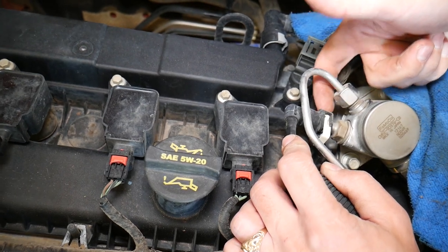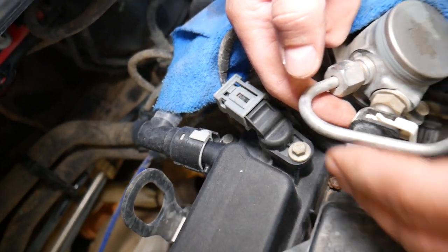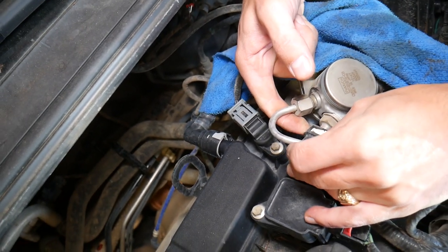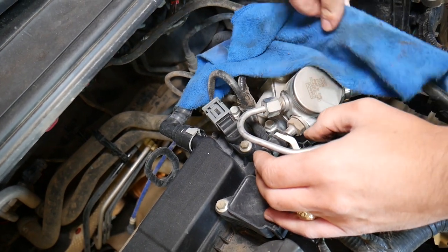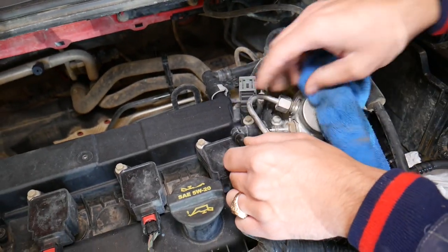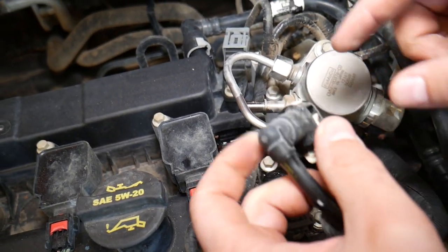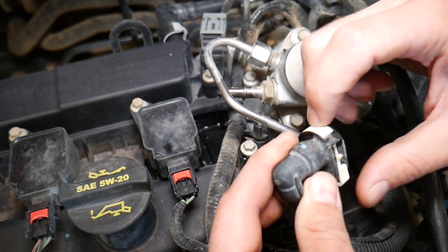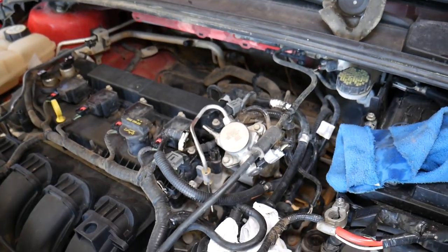On the back side, there's a tab that you're going to press in. Press in here, then start pulling it out — it's going to spray, so put the rag on it. The fuel line came out. You can see how we disconnected it: the portion we were pushing in is right there. You push it in and you disconnect it — that's how you disconnect the fuel line on a Ford Focus.